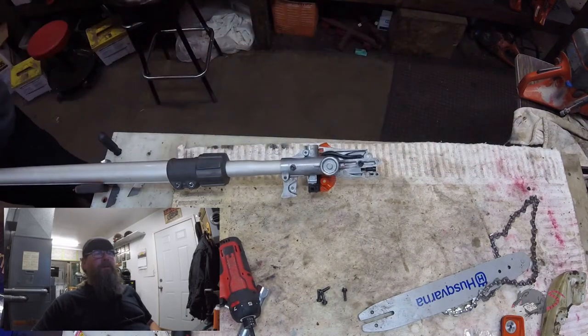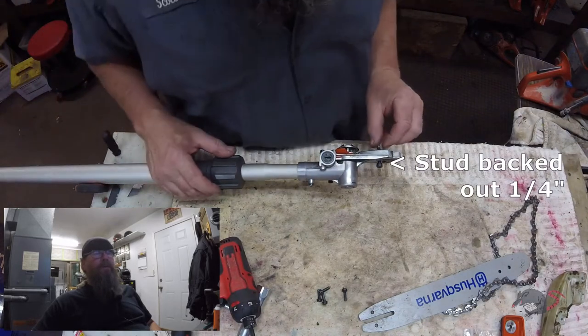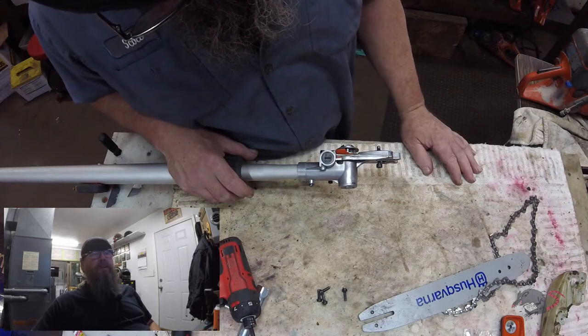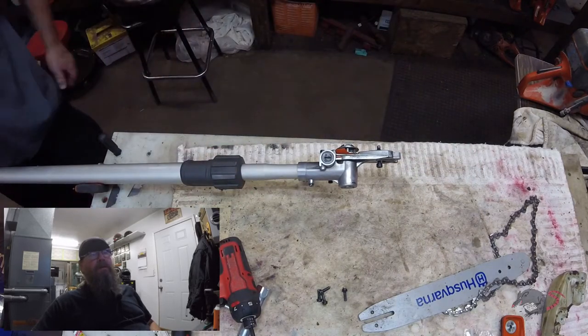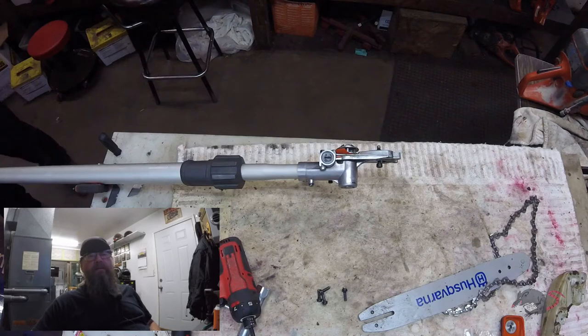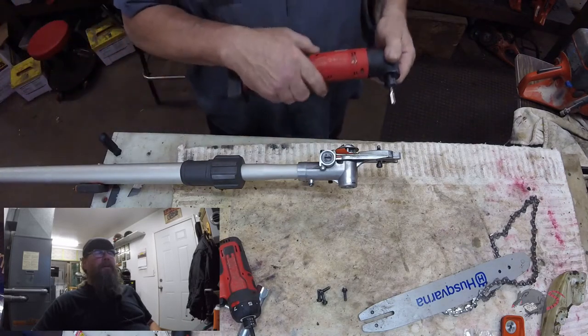So then I'm looking at the bar stud wondering how did that back out a quarter inch like that? I think it probably had a burr on the threads of the stud, and when he tried to tighten the nut at one point, it turned the stud out of the housing a little bit. And from there, it can just keep getting looser and looser. So when we put this back together, we're going to use a little bit of blue Loctite on it.